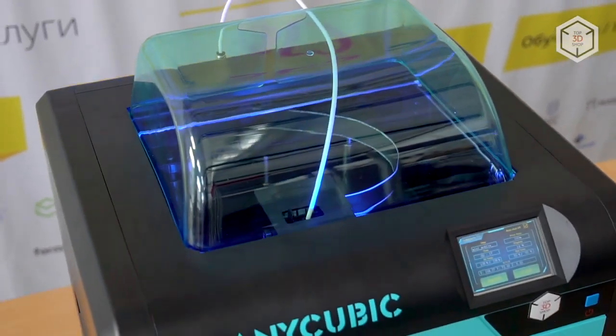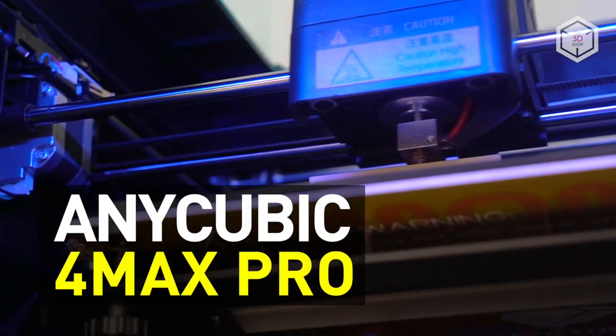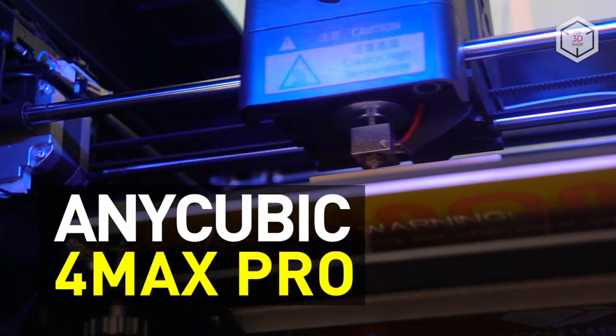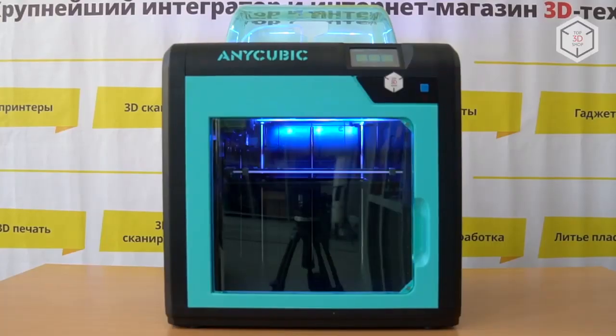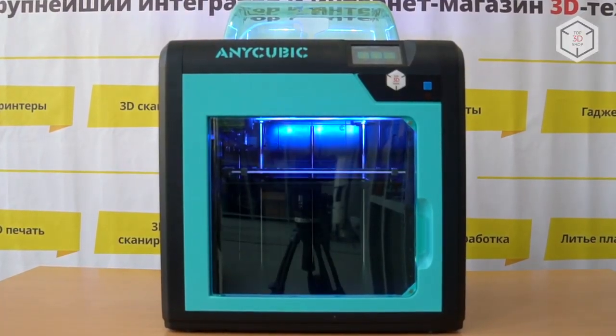Hi everyone, this is Top 3D Shop. We are going to tell you about Anycubic's 4MAX Pro FDM printer. This new 3D printer is not just an enhanced and updated version of the old one — it's a completely new machine.